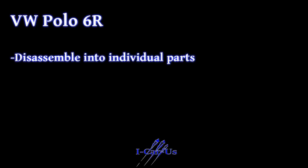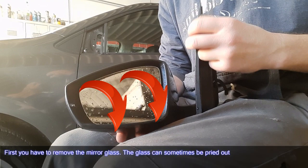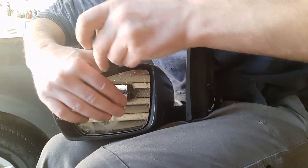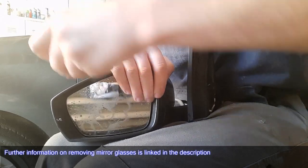Disassembly into individual parts can also be done if the side mirror is still mounted on the door. First, remove the mirror glass — the glass can sometimes be pried out. Further information on removing mirror glasses is linked.